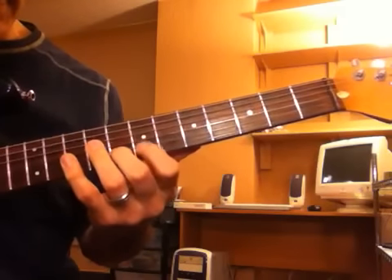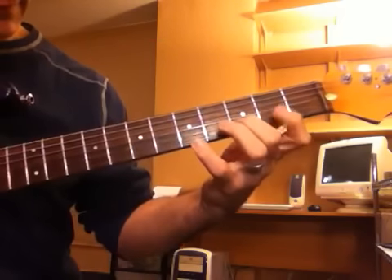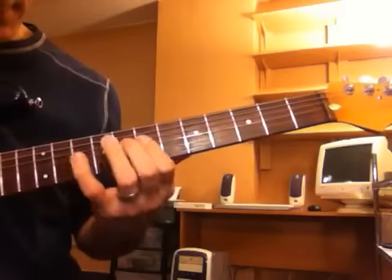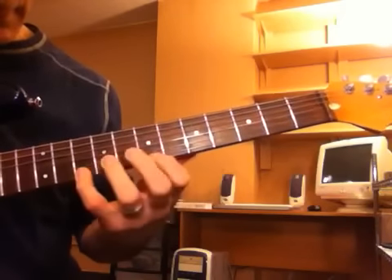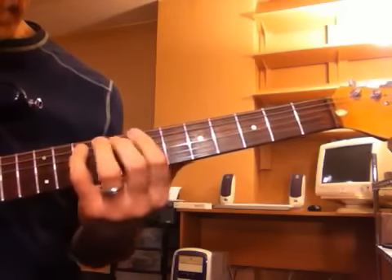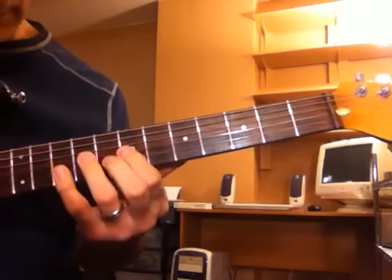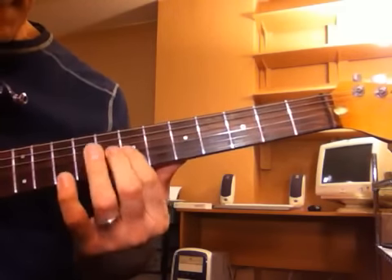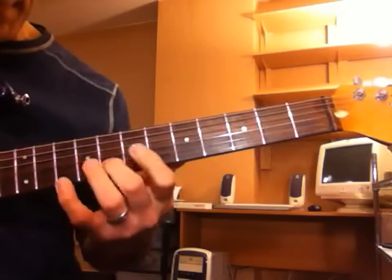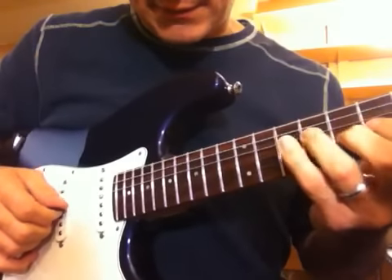It's like G major stuff. Now it's starting over, so I'll go real slow. Up the G major. That's the first part. And I'm picking it kind of sweep style — down, down, down.